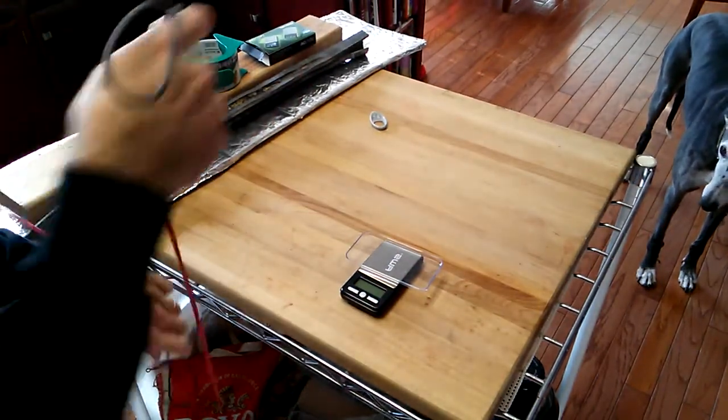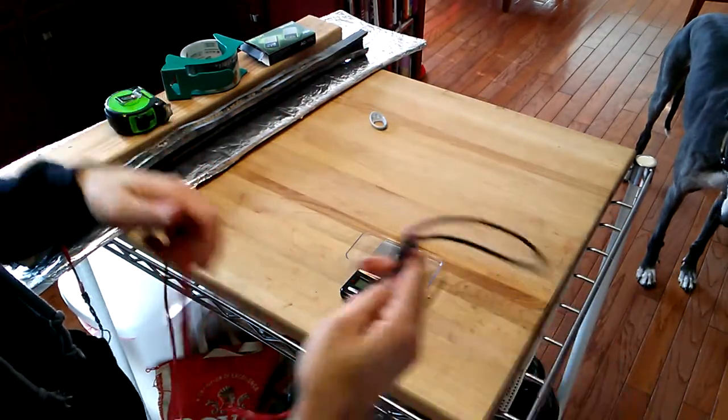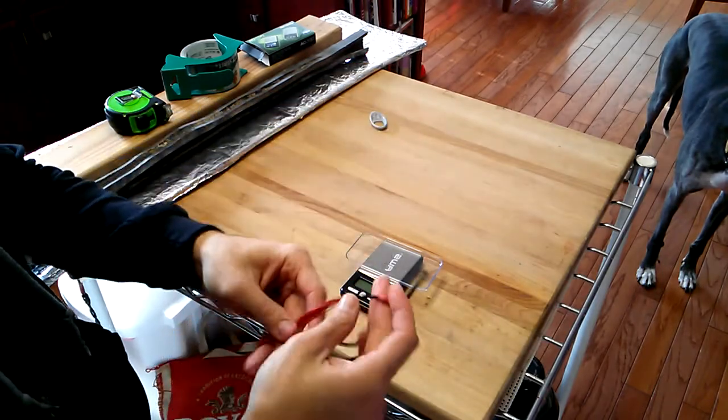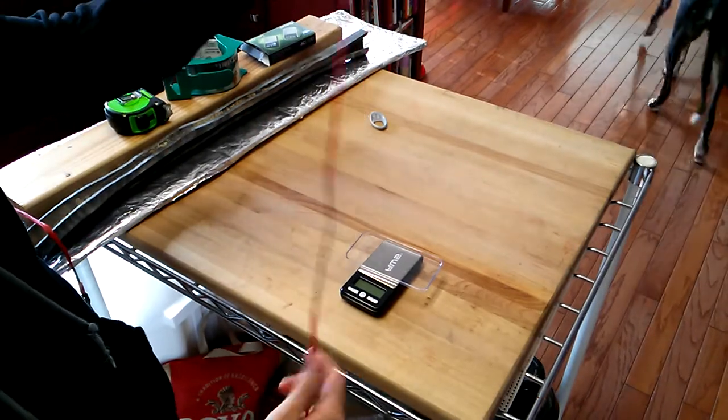This was my first attempt at replacing one of my Dacron-based strings with the AstroFlight. I still used the paracord string loops and very minor servings at the end to hold the material together, with a fairly normal size serving at the center.